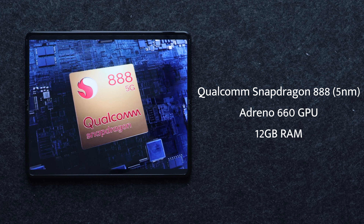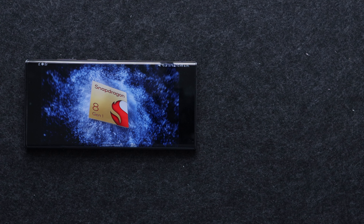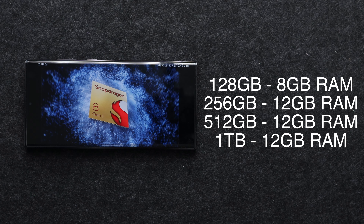Similar to displays, processors have gotten so good that you don't really need much for a smartphone anymore. The Galaxy Z Fold 3 has a Qualcomm Snapdragon 888, a 5nm processor with an Adreno 660 GPU and 12GB of RAM regardless of whether you choose 256GB or 512GB storage. The S22 Ultra, being newer, has the Qualcomm Snapdragon 8 Gen 1 — a 4nm processor with an Adreno 730 GPU. Where the S22 Ultra falls short is that the base 128GB model only gets 8GB of RAM; you get 12GB with the 256GB and 512GB versions.